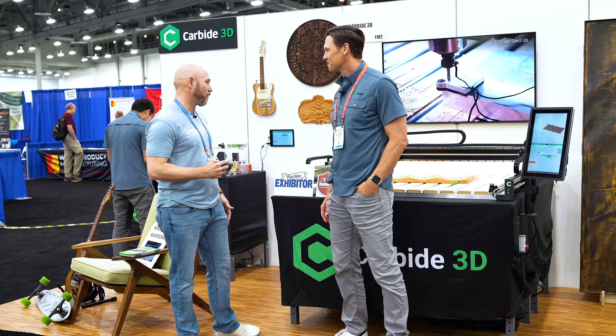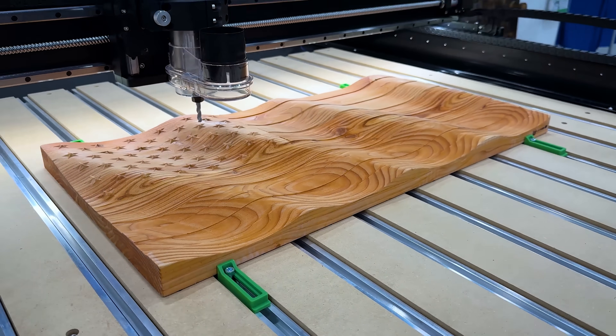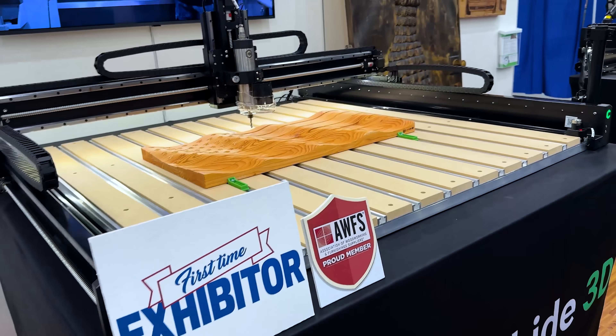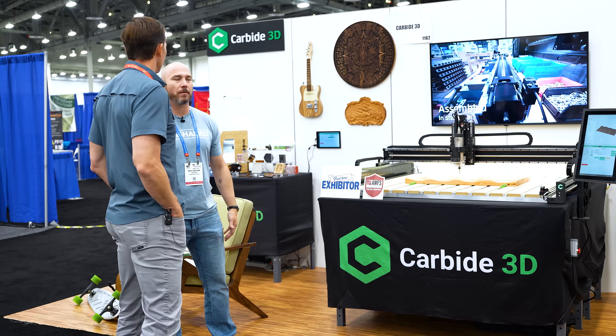This machine is one of the best machines on the market, in my opinion. I own one and have been partnered with you guys for a long time. I think they're the perfect small shop, indoor garage CNC — and even beyond that — but because we're in small shops, they just work so well.